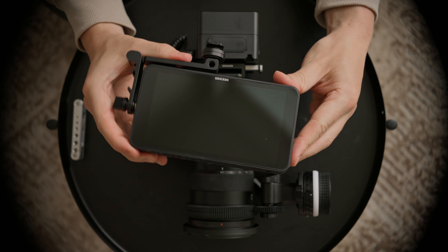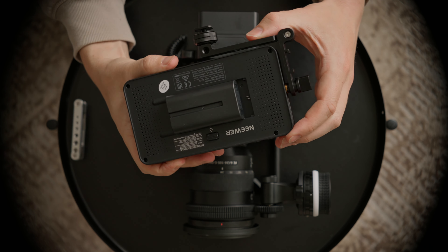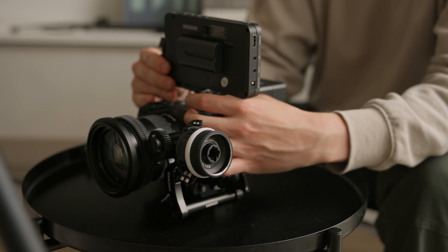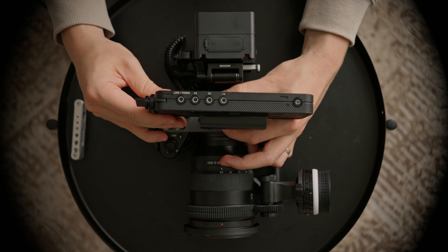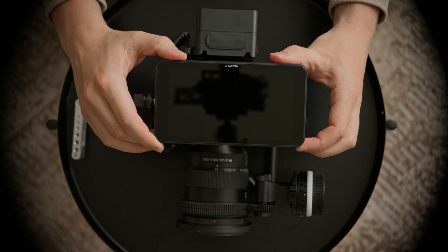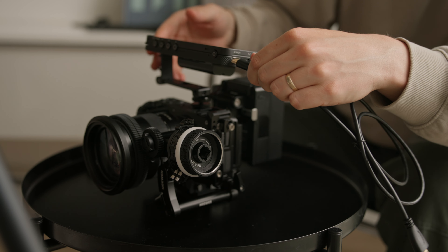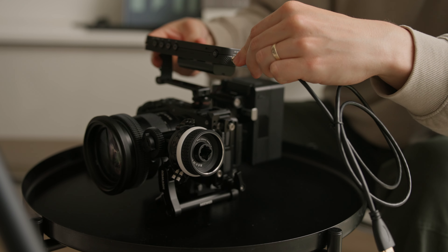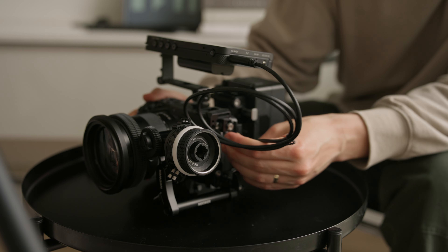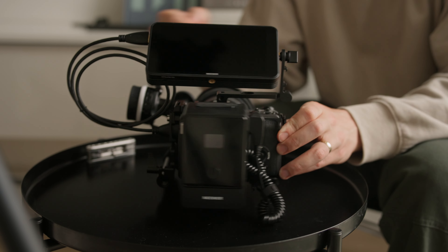Lastly for this rig setup I'm throwing on the Neewart F400 Pro monitor. The sharpness of this monitor is so nice — the quality is just as good as a lot of other monitors that I've tried. There you have it, the first minimal cinema camera rig setup for the Sony FX30.